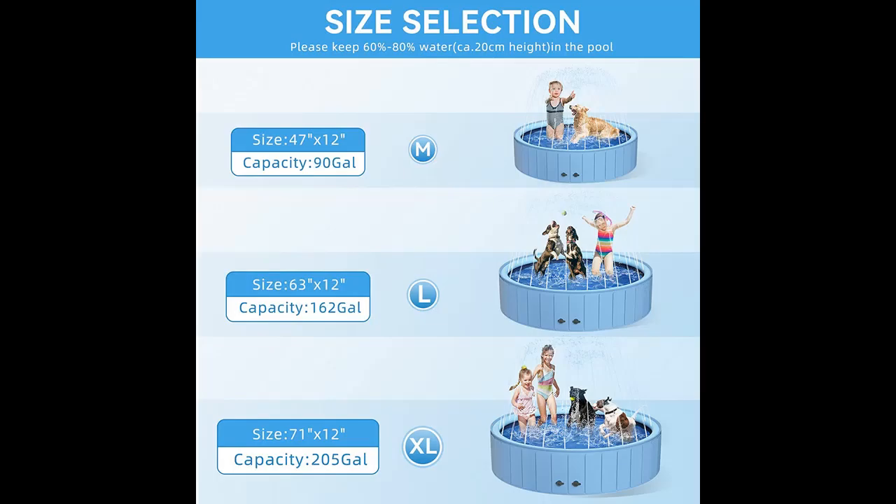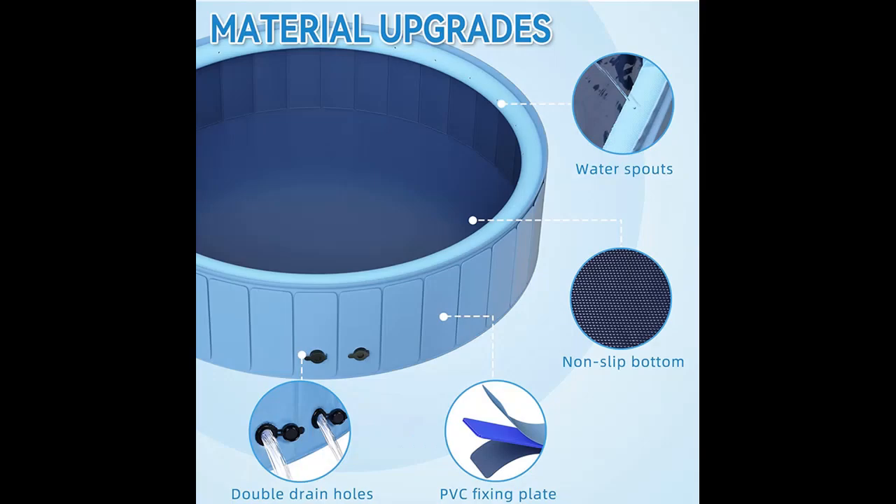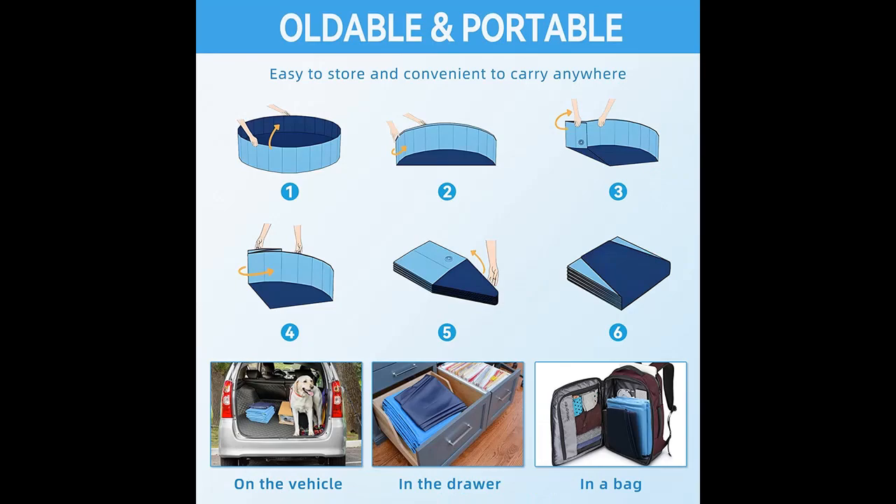Foldable Dog Pool with Sprinkler: just screw the water inlet, connect and fasten the water pipe. The water will spray upward from the holes on the rim. You can adjust the water pressure to determine the height of spray water — low, medium, or high.